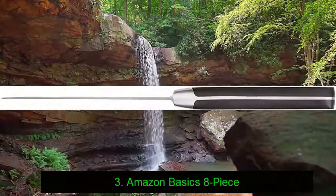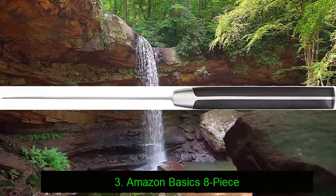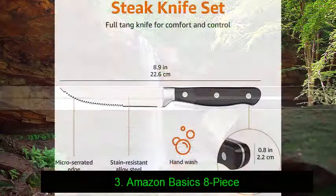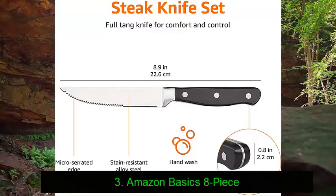Looks-wise, these knives are traditionally designed and resemble what you'd expect to find in your local steakhouse. They also feature a full bolster to help protect your fingers from the blade and to make them even easier to hold and to cut with.